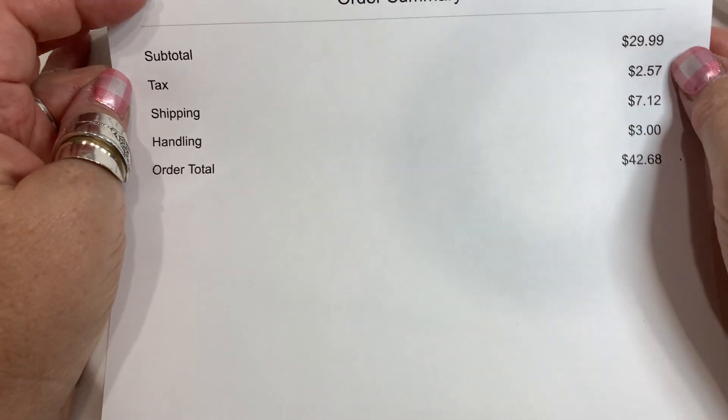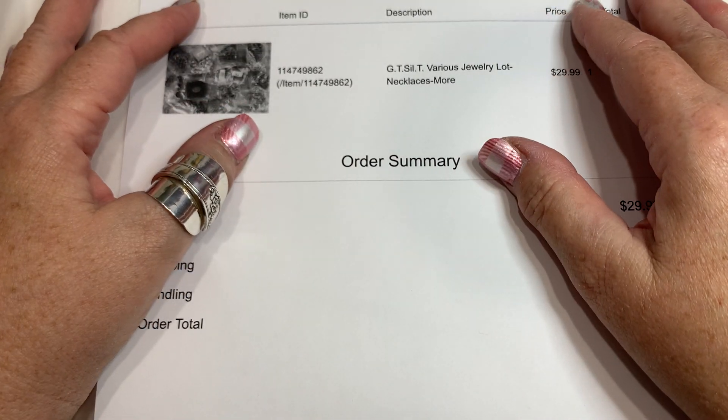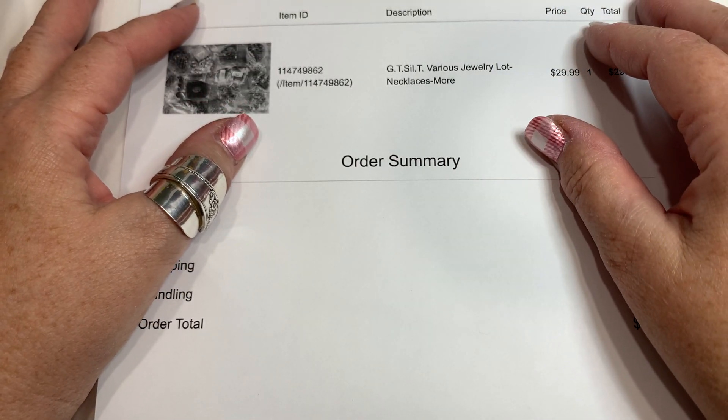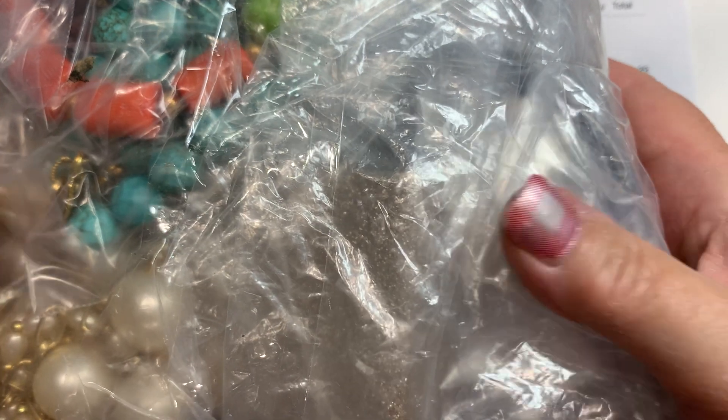Hi everyone, welcome back to our channel. Thank you for stopping by. Today I'm going to do this bag full of Shop Goodwill jewelry that I have here. It's hard for you to see — that's a little sneak peek into it.